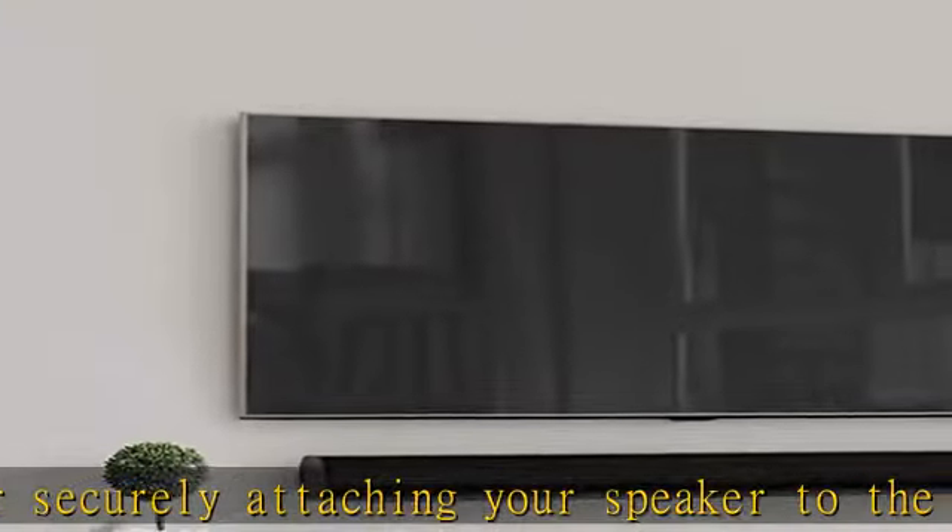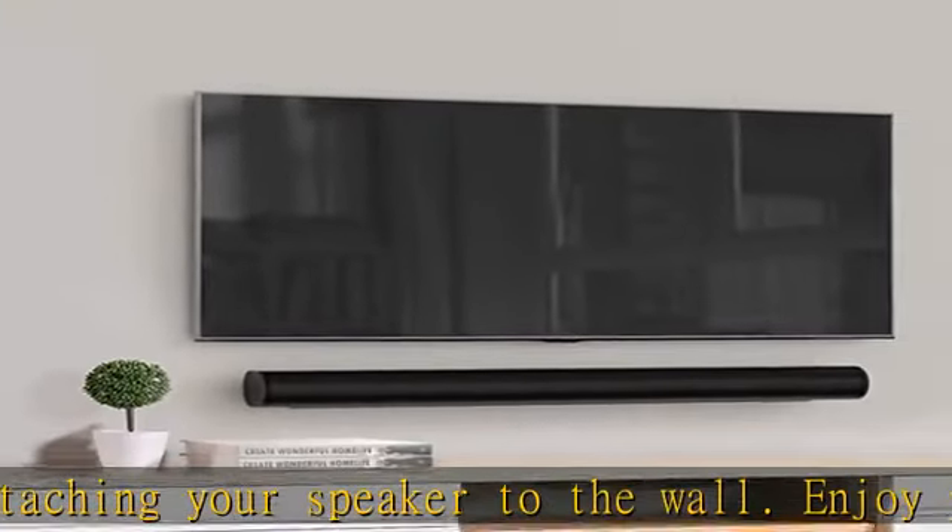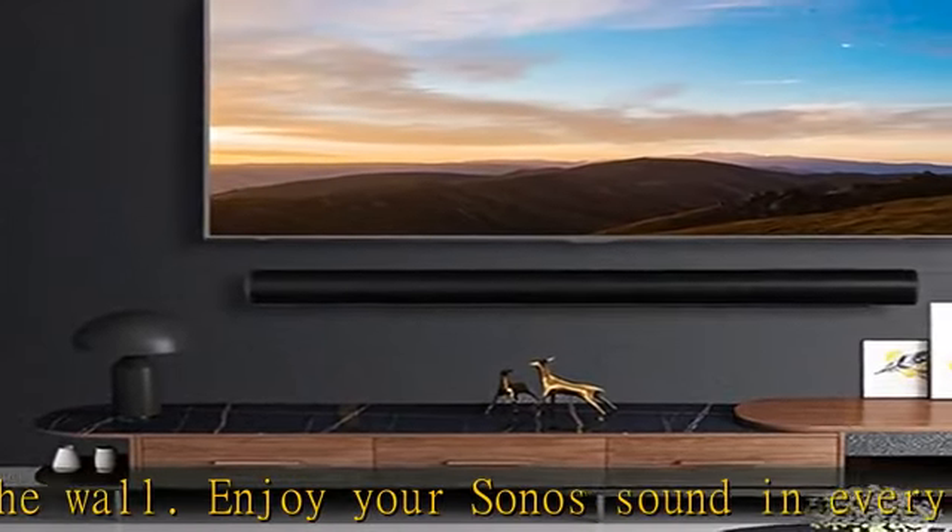Minimalist look: the mount bracket will be hidden from view after installation. It provides a clean look to the wall and a minimalist room style.